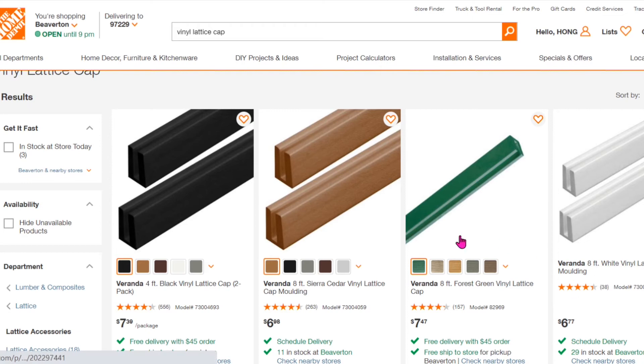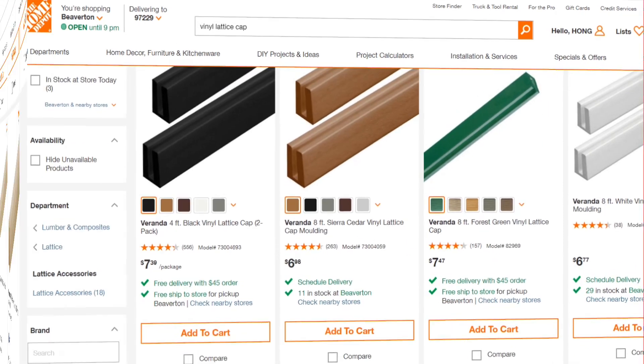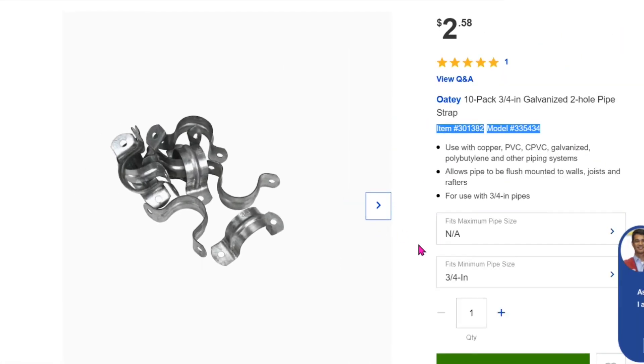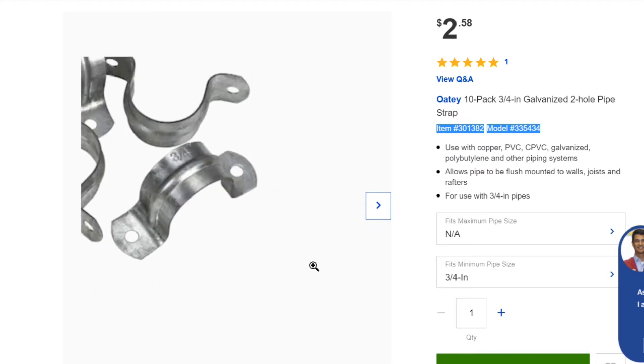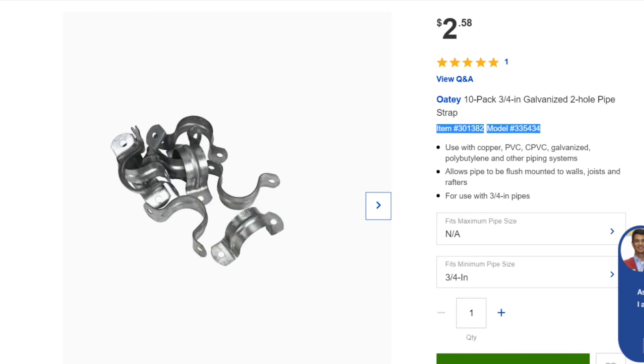Then take a look at the lattice caps. There are many colors and they come in 8 feet long — you just pick the color you like. You'll also need to get the pipe straps where the PVC pipe will go through, and again, getting a 10-pack is better than buying individual pieces.